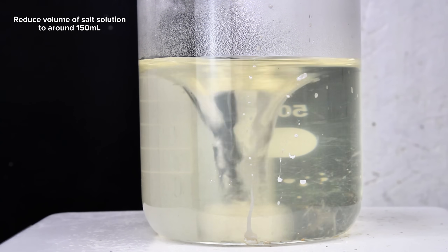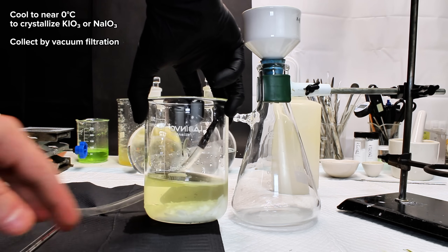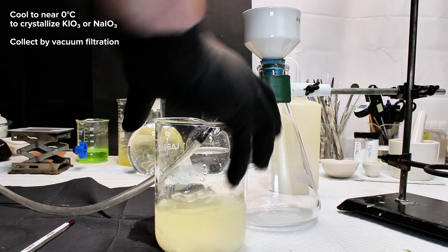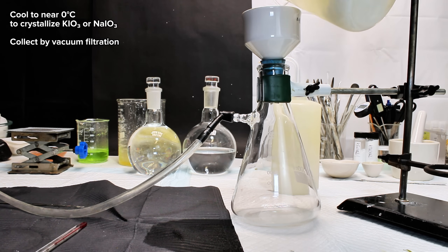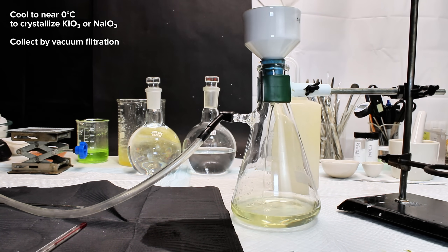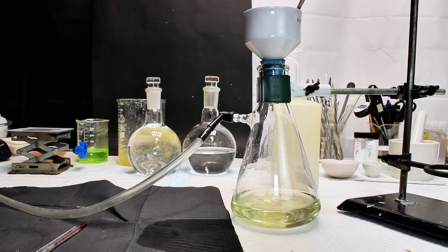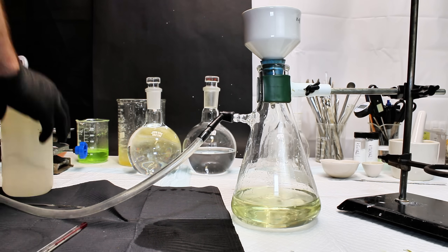This was done to drive off some extra water and to make sure that all of the minimally soluble potassium iodate was completely dissolved. Once I had my total volume down to around 150ml, I took the beaker off the heat and cooled the solution down to around 5°C in order to crystallize out my potassium iodate product. This was collected by vacuum filtration, transferred to a dish, and then dried completely under a day of vacuum desiccation.